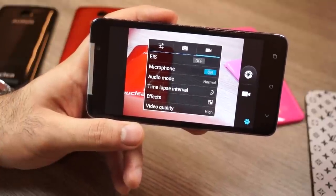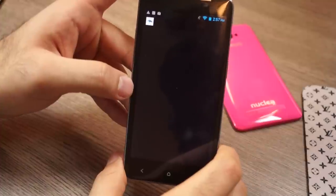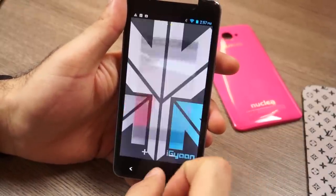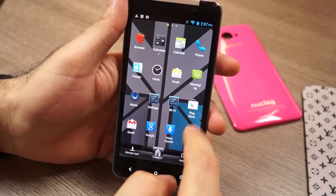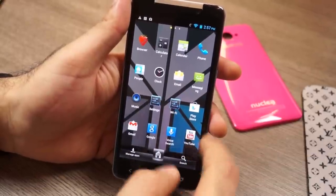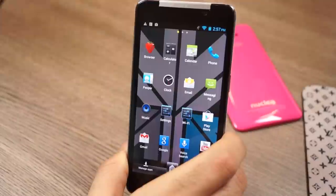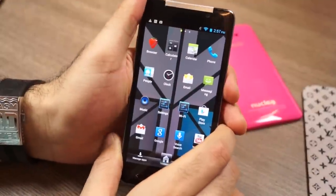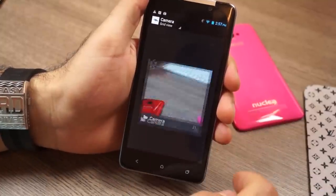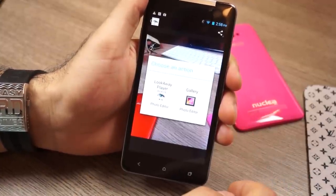You can also do time-lapse shooting, which is really nice. The interface allows you to edit images, but when we tried using the included Lookaway player from iBerry it almost always crashed. The native gallery app was able to edit images, add filters, and do everything Google allows in Jellybean. However, the built-in Lookaway photo editor crashed every single time we opened it — we're not sure if that's a device-specific issue or a general problem.